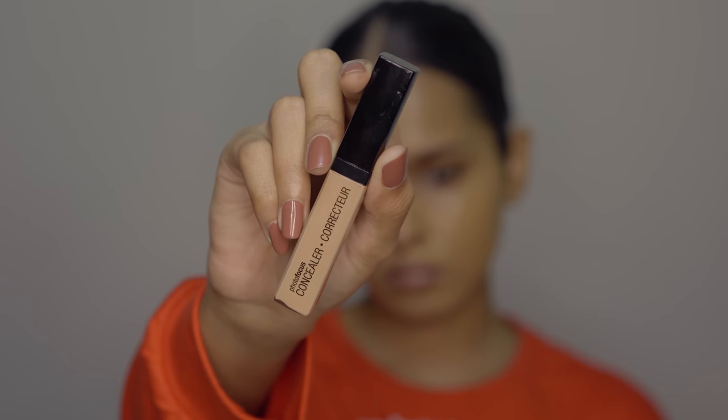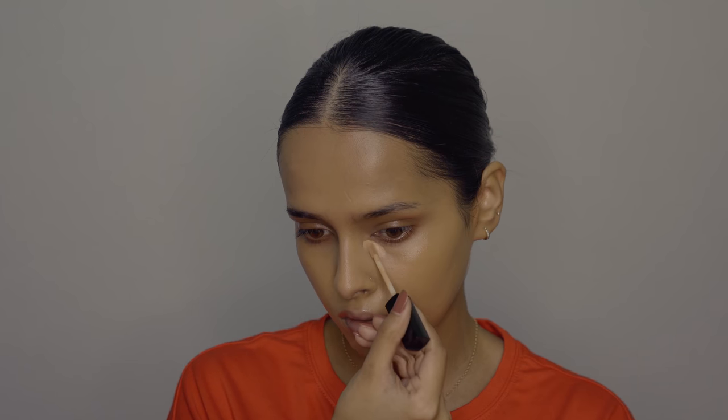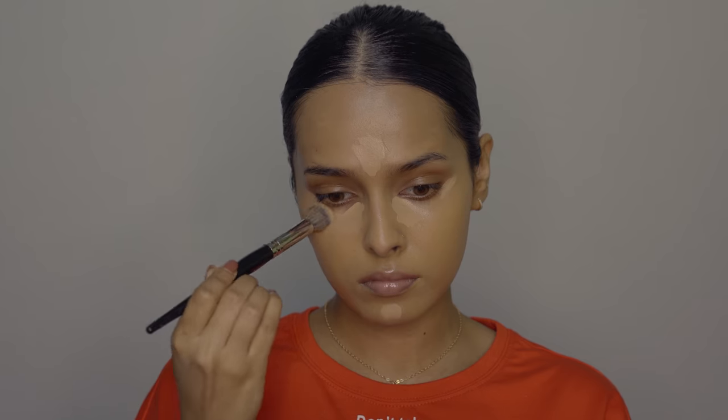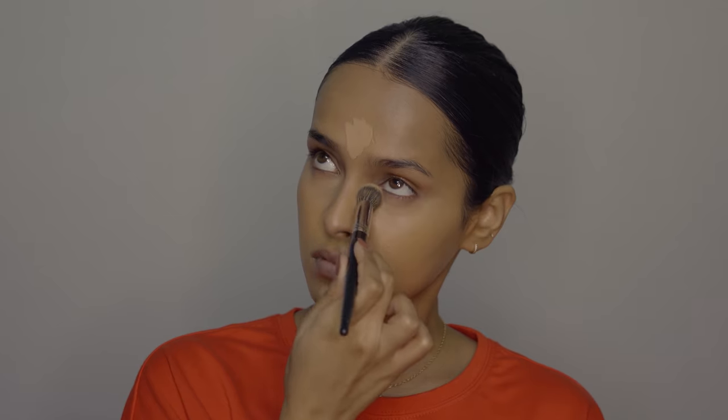For concealer I'm using the Wet n Wild concealer. This provides a very natural finish and has medium coverage. It's tested in seven different lightings — maybe that's why it looks so natural on the skin. It's very lightweight too. If you don't like wearing foundation, you can just go with this concealer — it will cover dark circles and hyperpigmentation. If you want a non-cakey natural finish, this is perfect for dry and combination skin.